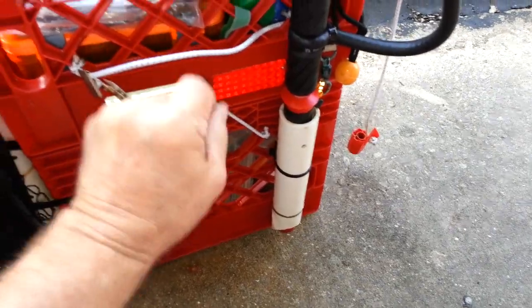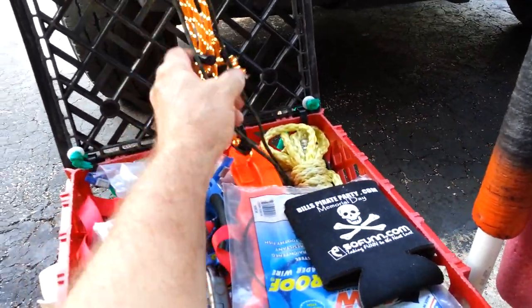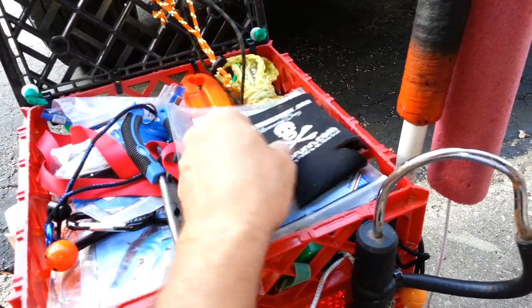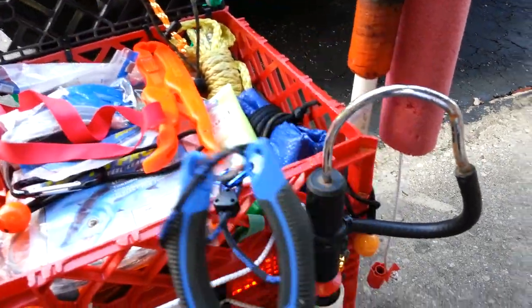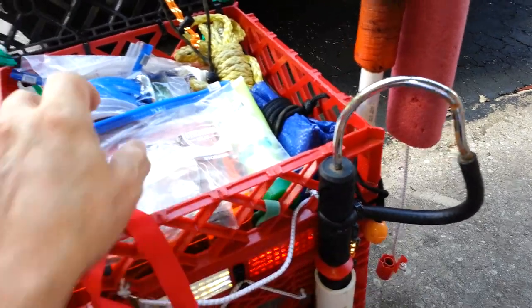In the top I keep stuff that I use constantly. I've got some extra straps here for my rods so I can tie them down. Trusty old cooler — beer cooler — wire, pliers, fish grips, more wire.